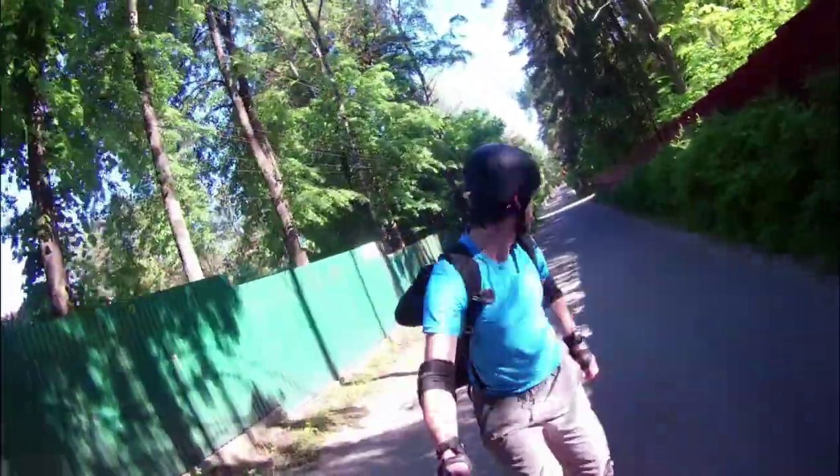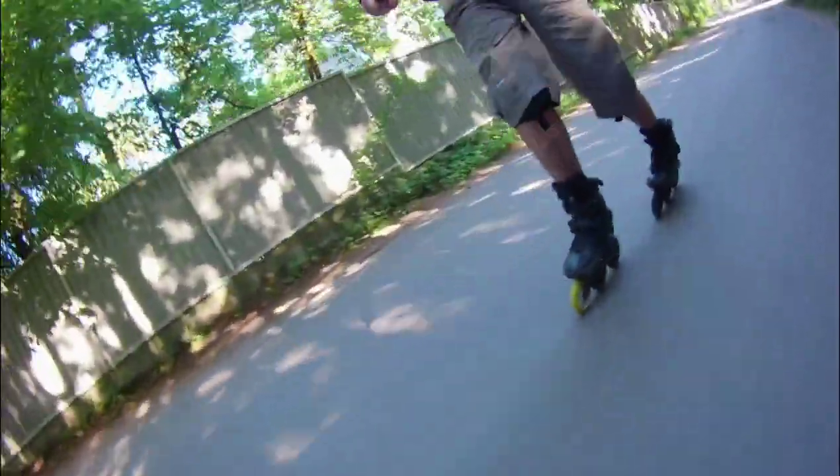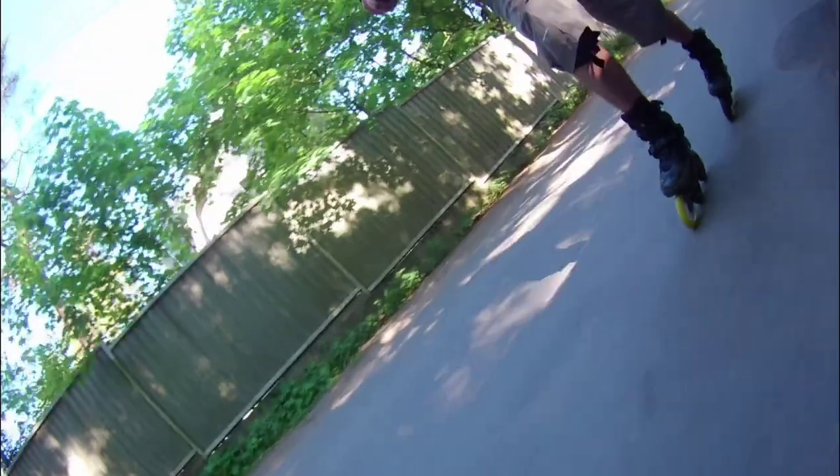But at least I tried. So this is my, I think, first continuous backwards session that lasted pretty much time. Yeah, not too much — it was less than one kilometer. But anyway, I enjoyed it.